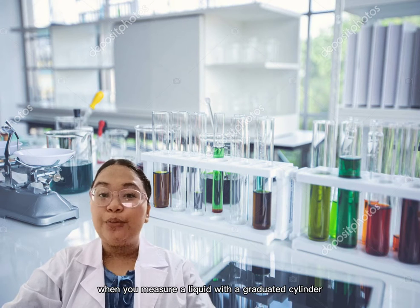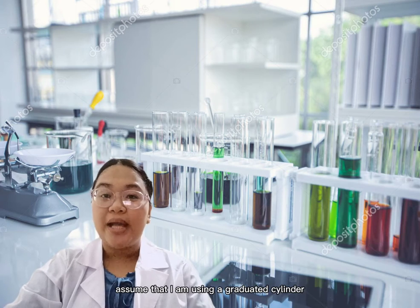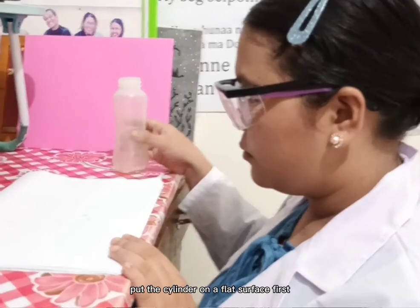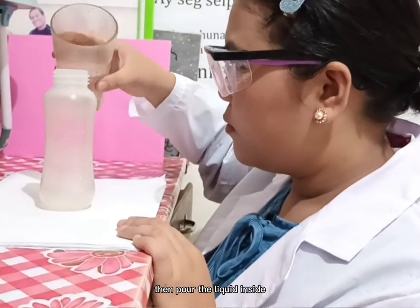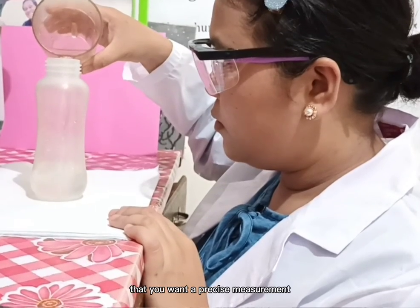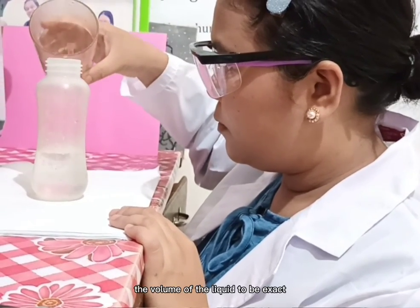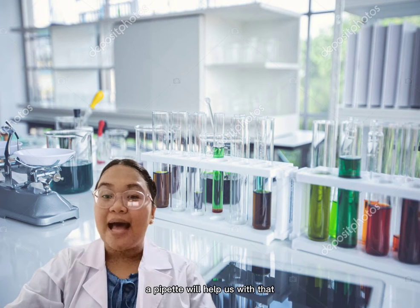If you measure a liquid with a graduated cylinder — assume that I am using a graduated cylinder — put the cylinder on a flat surface first, then pour the liquid inside. You must remember that if you want a precise measurement, the volume of the liquid to be exact, a pipette will help us with that.